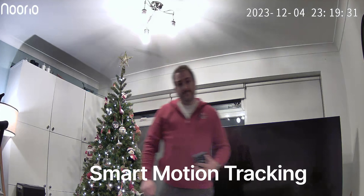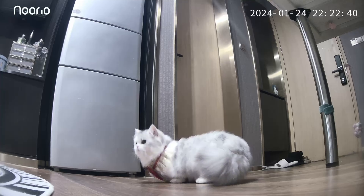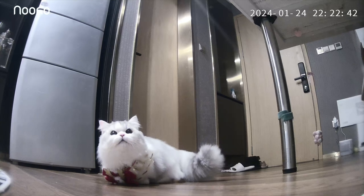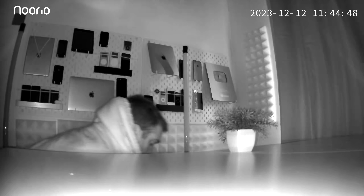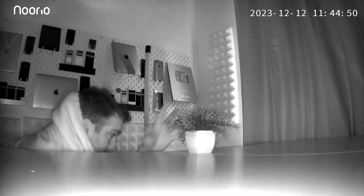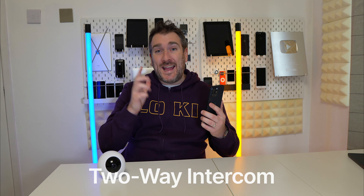There's also smart motion tracking — because this camera can pan and tilt, it can actually follow you around, as it's doing right here, and it can follow your pet too, like my cat Whisper. It's very accurate, whether you're walking around or at night time when you're trying to capture someone who's trying to steal your plant.